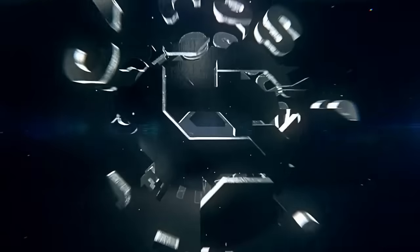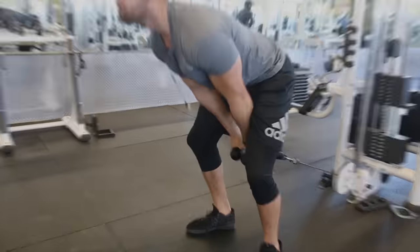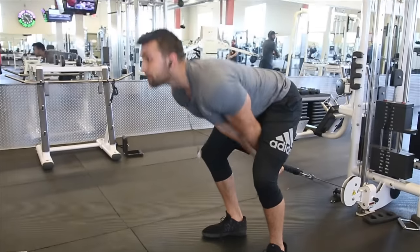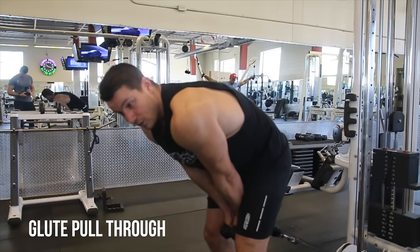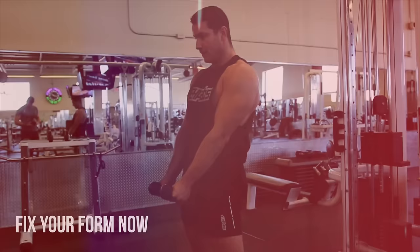Thumbs up for the glute pull through. As always, we're going to start off by showing you guys three common mistakes that we see in the gym.